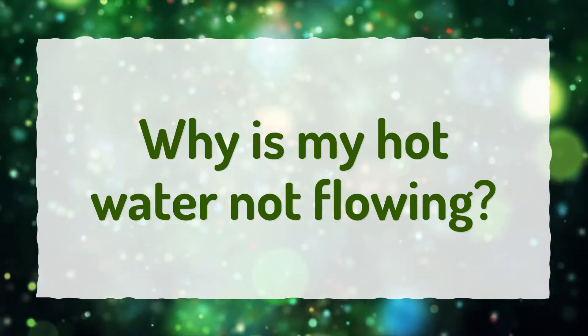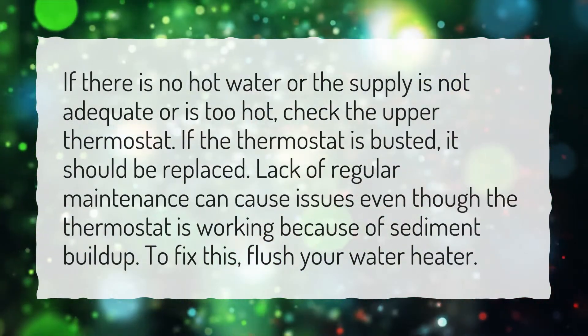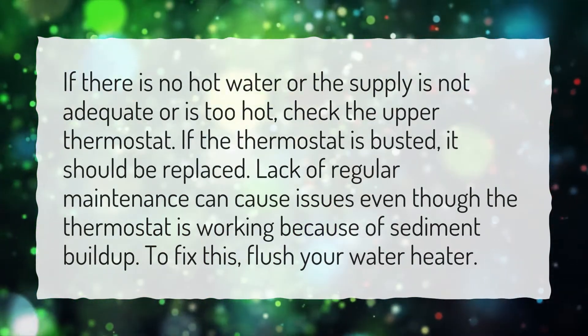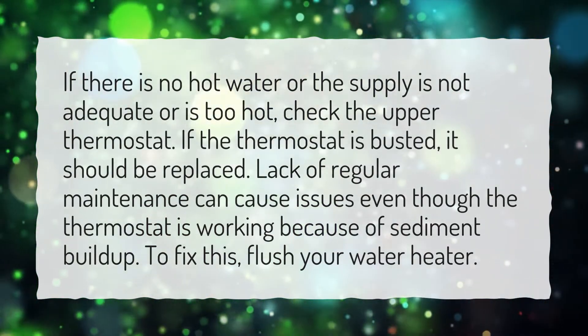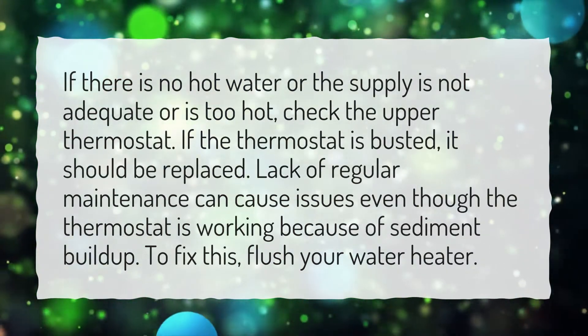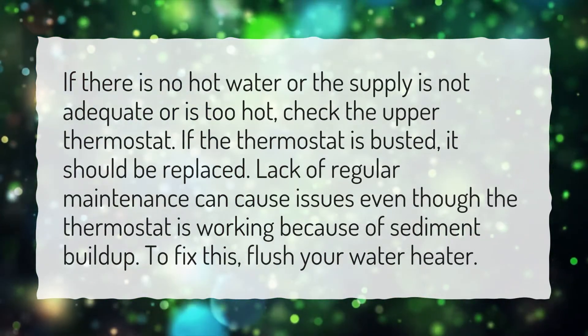Why is my hot water not flowing? If there is no hot water, or the supply is not adequate or is too hot, check the upper thermostat. If the thermostat is busted, it should be replaced. Lack of regular maintenance can cause issues even though the thermostat is working, because of sediment buildup. To fix this, flush your water heater.